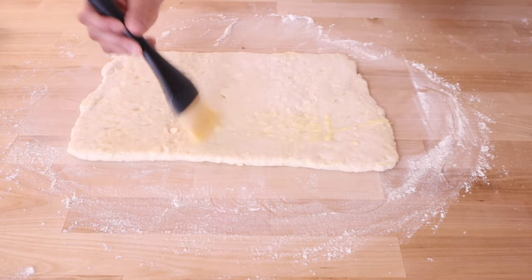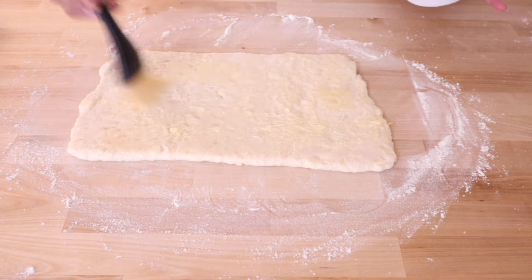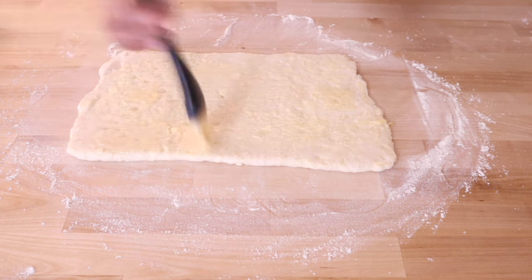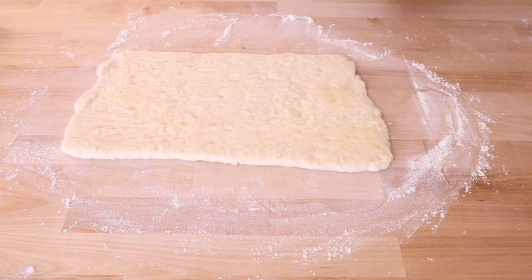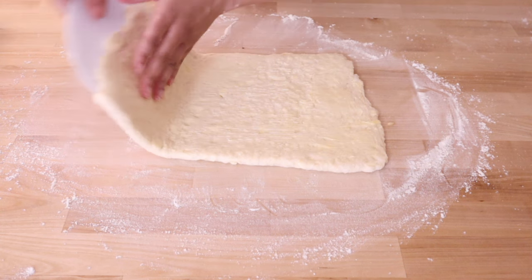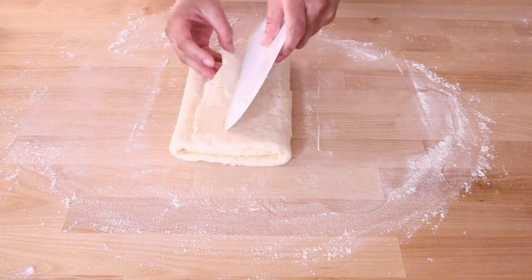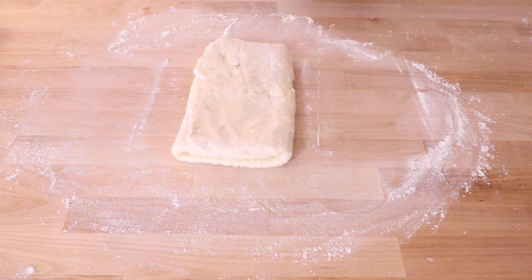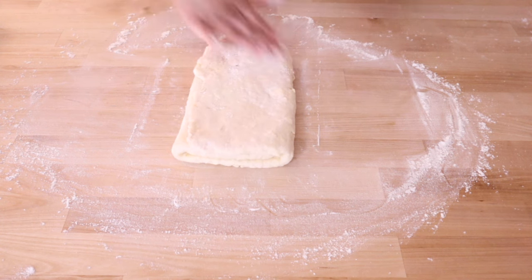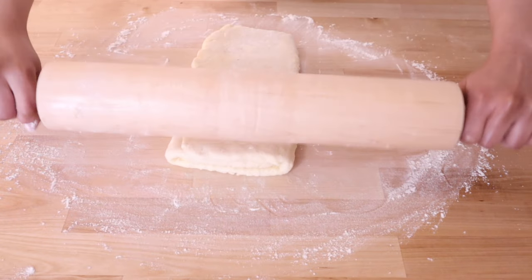Now brush the surface of the dough with melted, cooled butter and fold it again to enclose this extra buttery layer. This last layer of butter is to encourage separation of the swirls of dough once the rolls are baked. Usually butterhorns are brushed with butter as the last step before rolling up and baking, but that has a tendency to make them unravel in the oven, so by locking this last layer of butter between the layers of dough instead of directly on top, you get separation but they will still stay together as they bake.